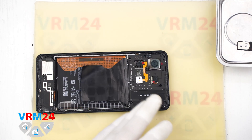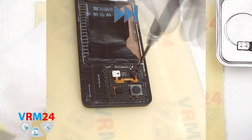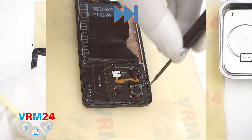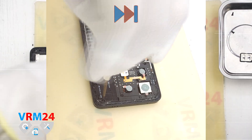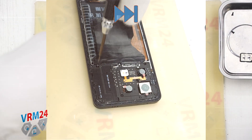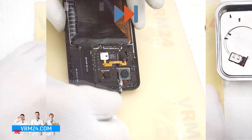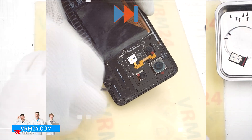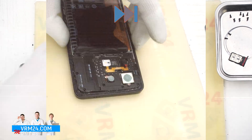Then we move on to unscrewing the screws at the top. For this we use a 1.5 mm Phillips screwdriver or a Phillips H3O. We place the screws on a special surface in order, just in case. If the screws are difficult to unscrew or remove, we use tweezers to take them out. Please note that sometimes one or two screws may be hidden and you may try to lift the cover — don't force it. If the cover doesn't come off easily, double-check and remove any remaining screws first, then the cover will come off smoothly.